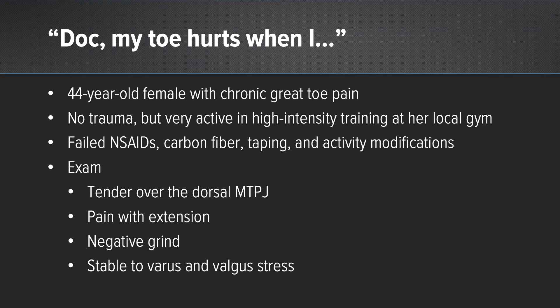This patient comes in and literally gets down and does two burpees in front of me, then holds a plank position as she's talking to me. I ask her if she's had any trauma — she says no, but it hurts when she does this, and she proceeds to do a couple more burpees.